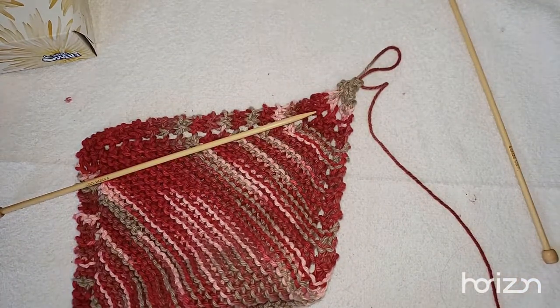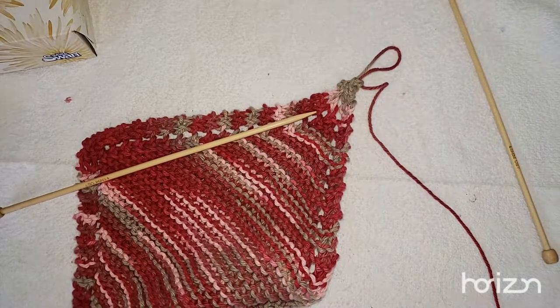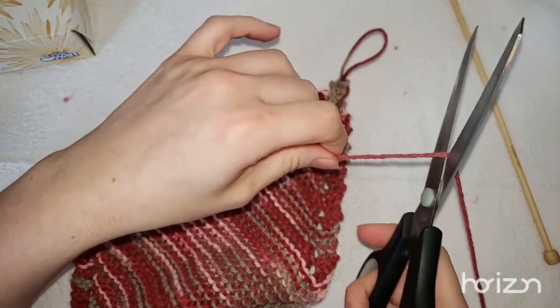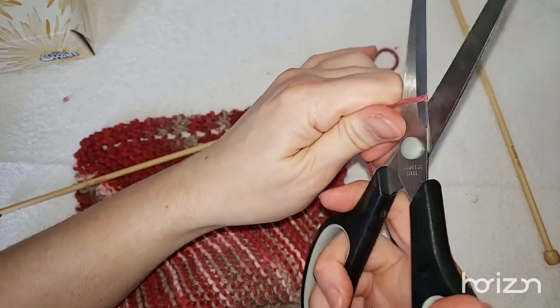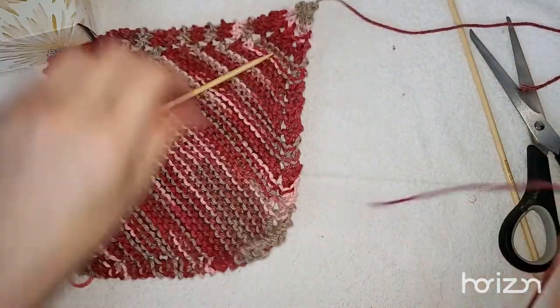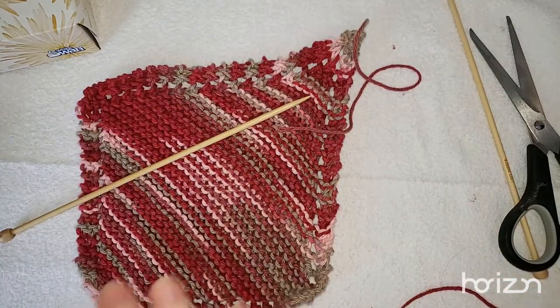We need scissors — cut our string, and then slide that through. We end off our project by sewing the tail right back into the project. I'm going to show you how to do that today.